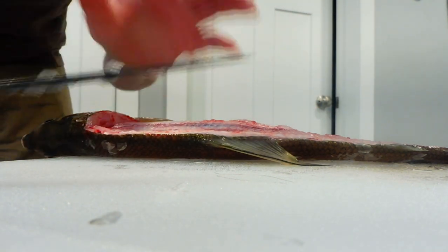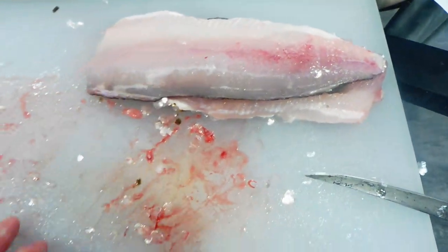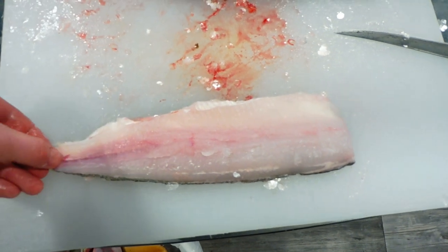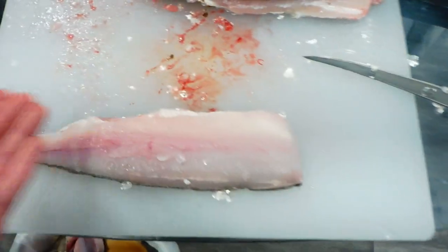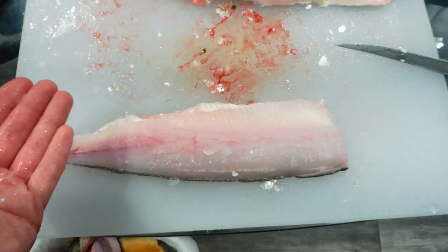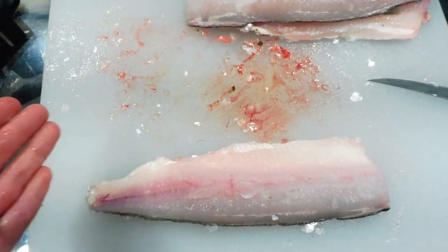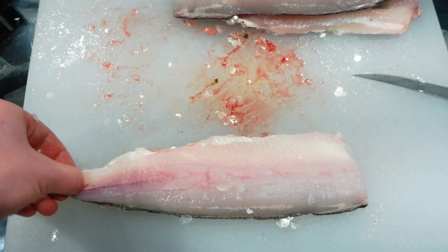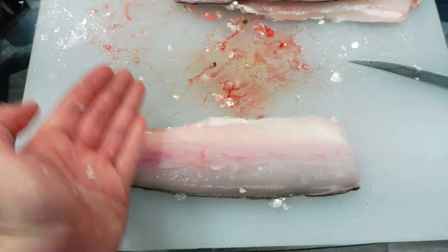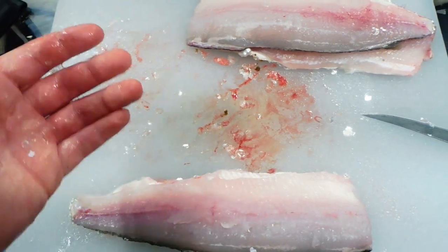Now I'm going to flip it over and do the exact same thing on the other side. I caught two whitefish today so I've got four fillets. What you do is start cutting right here, holding onto the skin with your thumbnail, insert the knife and slowly cut across the skin. The whole time you're pushing against the skin slightly — not too hard or else you'll cut right through it, and then it'll be a heck of a job to skin it. You can actually get boards that clamp down on it, but I've only ever used my thumb.